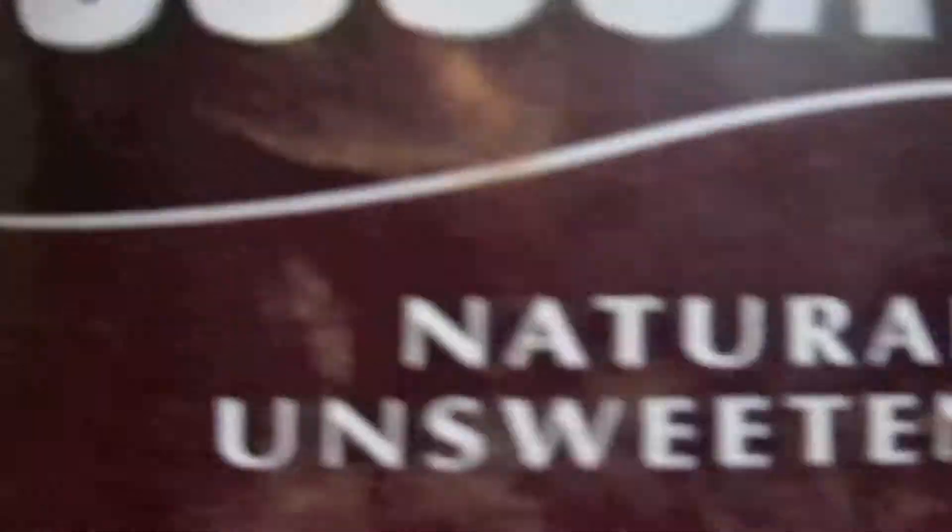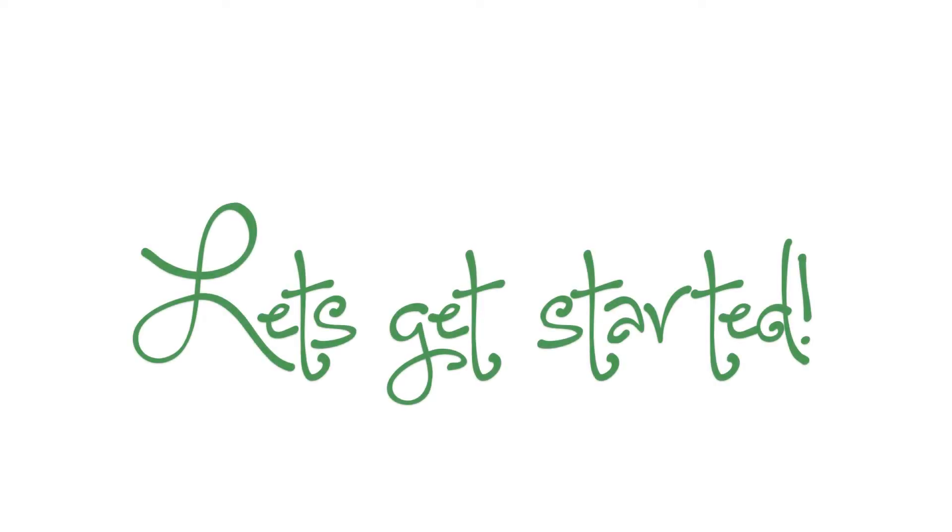For this recipe you're going to need some milk, unsweetened cocoa powder, some sugar — mine is in this attractive chicken container — a cup, a spoon, and a microwavable bowl. Now that you have all your ingredients, let's get started.